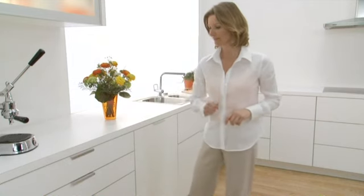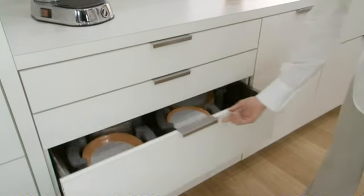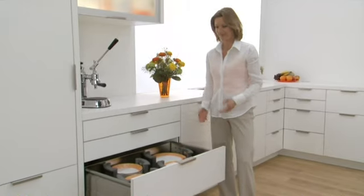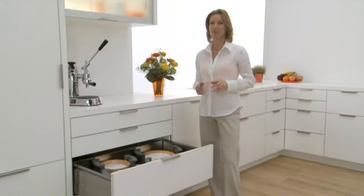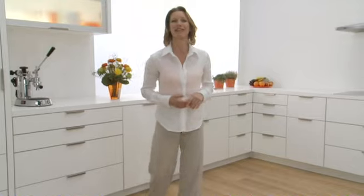I have to show you one more thing. First, put the handle back on. And now? I can see you're impressed. This heavy pullout, filled with plates, opens quite easily, doesn't it? That's what I call comfort and freedom of motion.